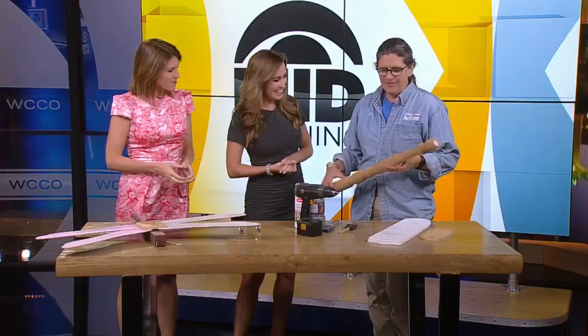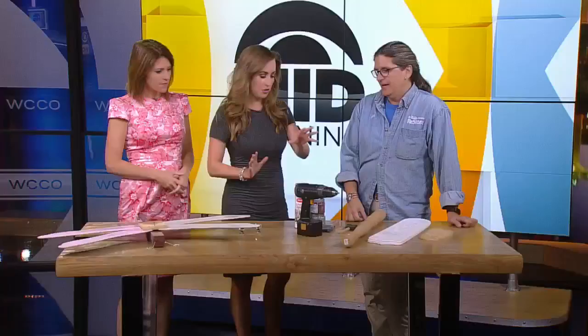You guys said that you have just so much at the ReStore right now. The donations have been amazing — just coming in and coming in all summer. We can't move! So please come in and shop, because all the stuff you buy helps build houses for Habitat.